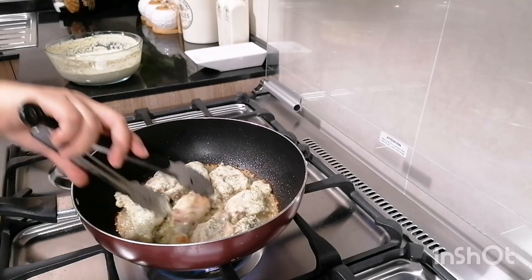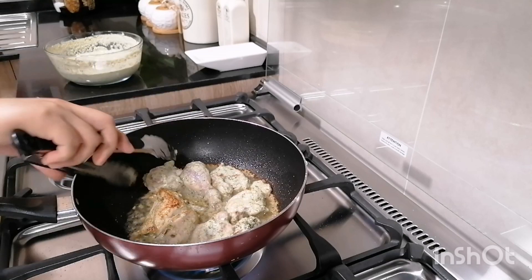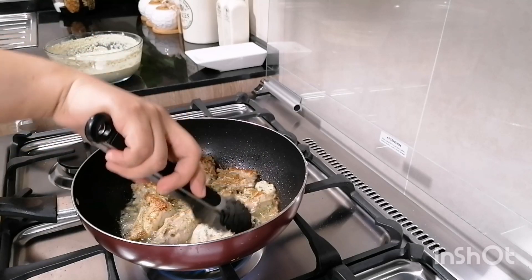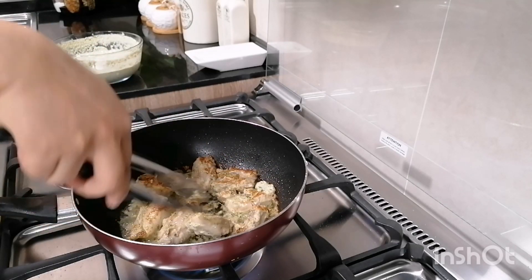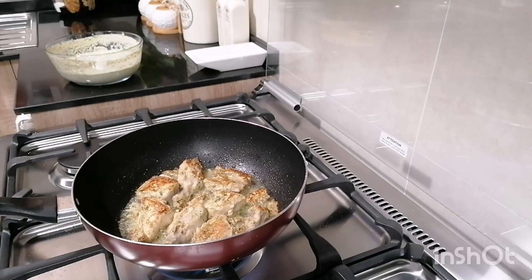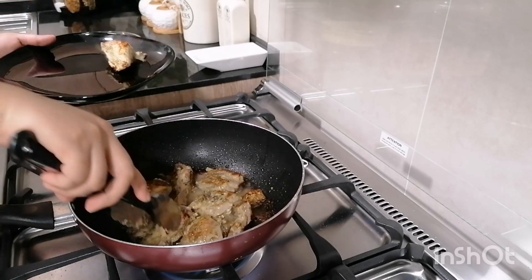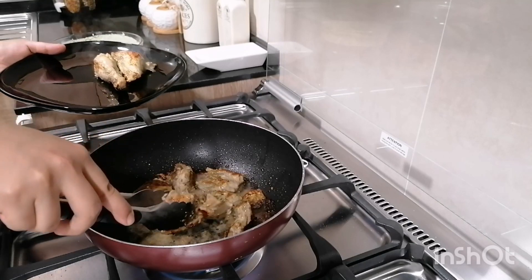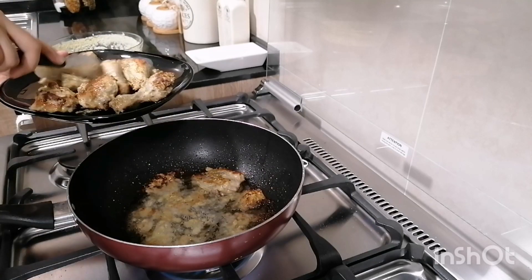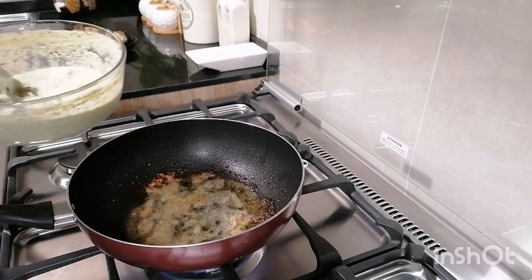Put the chicken on the pan. The first batch of chicken is ready for the plate. Then fry the second batch.